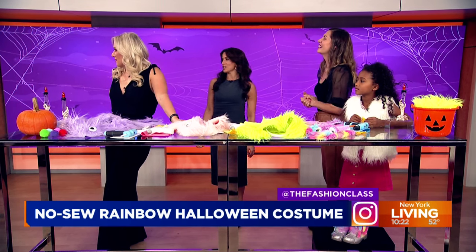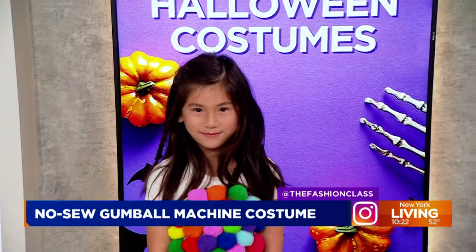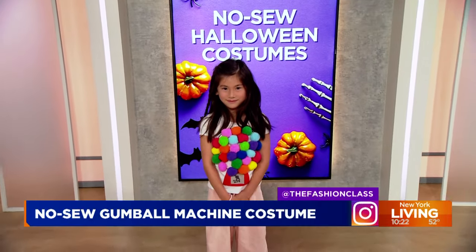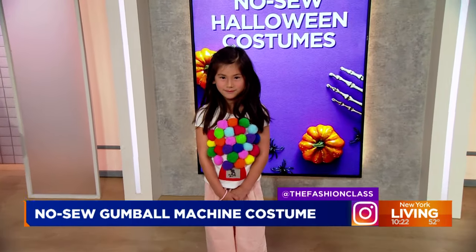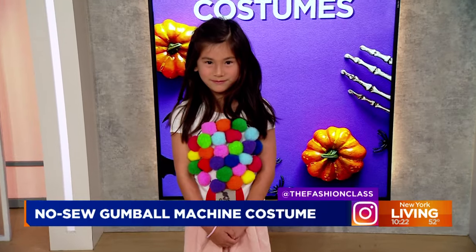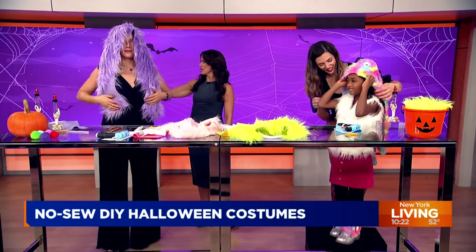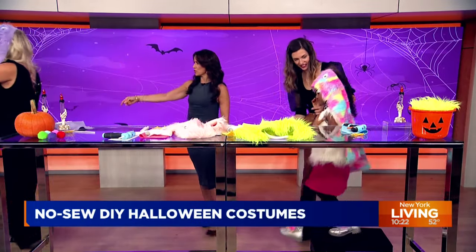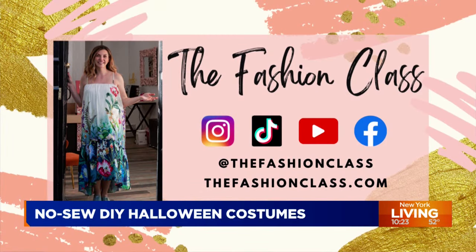Last but not least — genius! This is Olivia, and she is a gumball machine. Using a t-shirt as a base, Carrie glued some big pom-poms on there and used felt for the bottom to finish it off. You can pair it with really anything. And it gets kids and caregivers involved in the process — it's user-friendly. We also have Layla here in the finished monster headband — the actual finished product of what we were trying to put together. I love her!